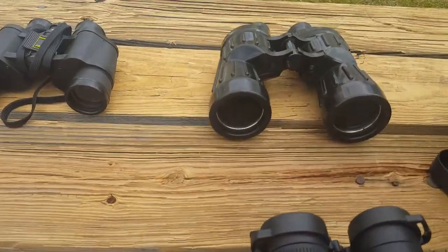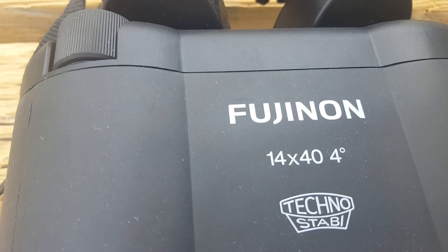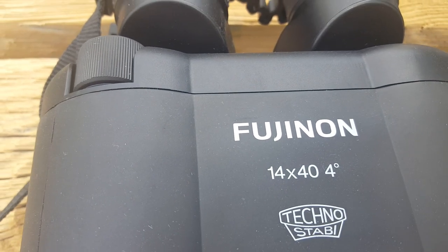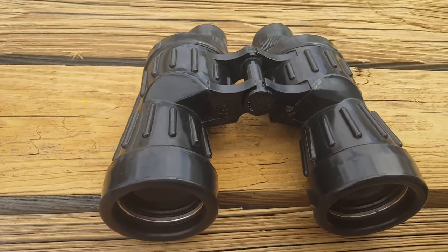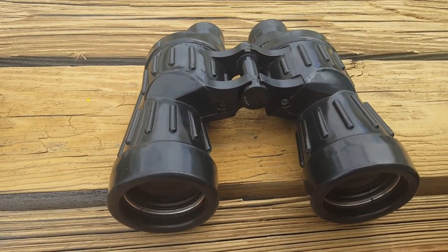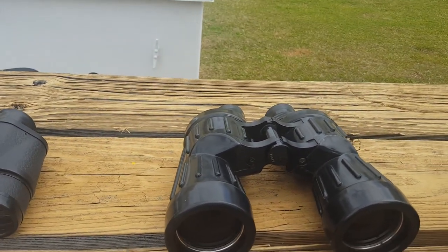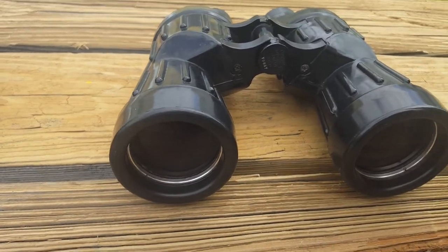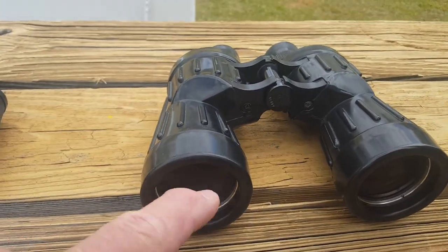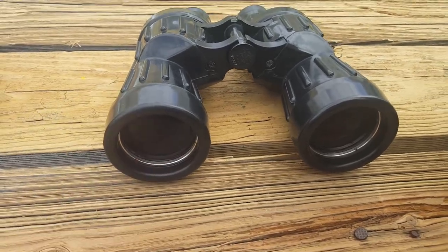The first number on any binocular is the power. For instance, 14x40 means 14 power — something that's 1400 feet away appears to be 100 feet away. 7x50 means something that's 700 feet away appears to be 100 feet away. So it's just the magnification, or the power. The second number is always the objective lens. The bigger the better — it lets more light in for better visibility. 50mm has been the standard.